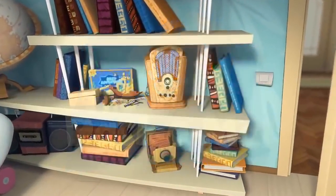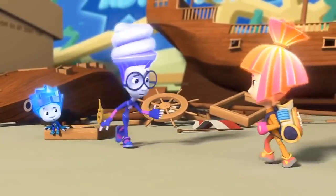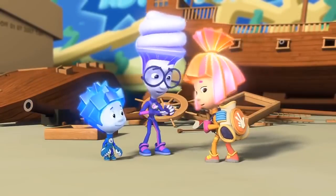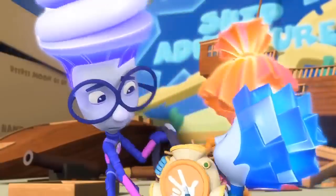The Pack-O-Mat. Simka, can I have the Pack-O-Mat? I'd like to practice with it a little before the exam. Take it!